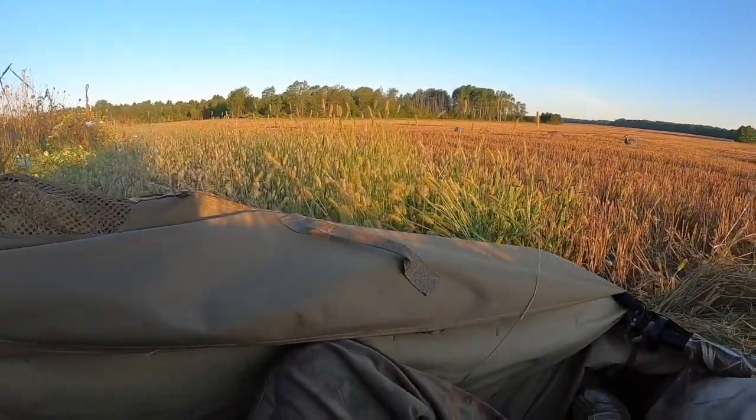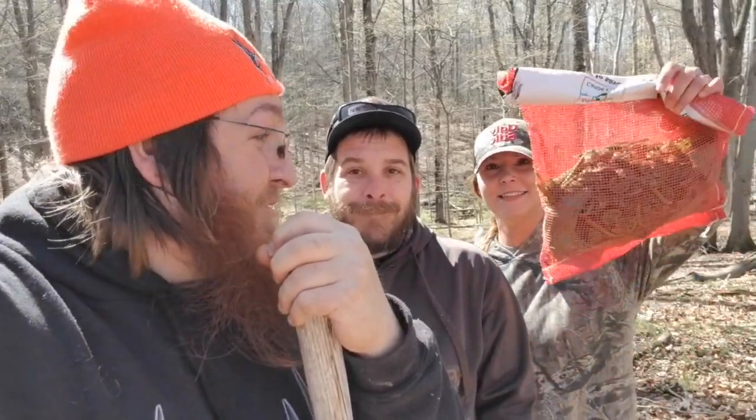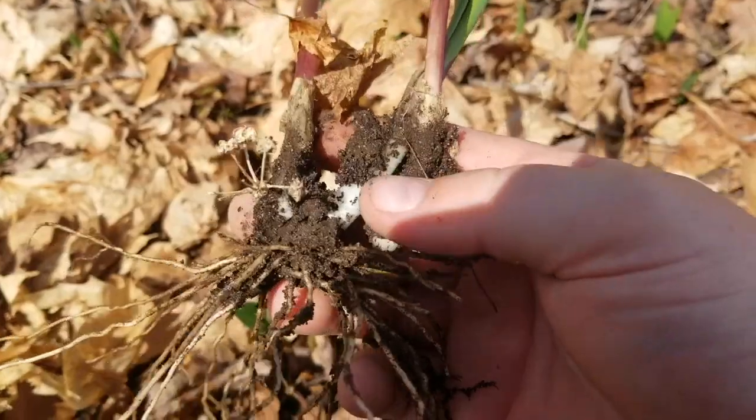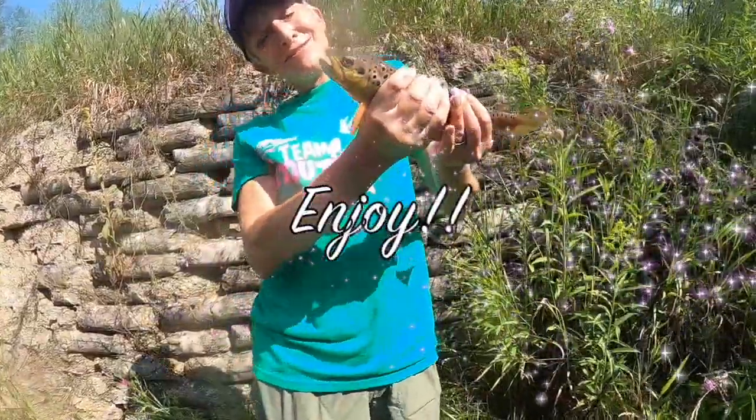Might go hunting, fishing, metal detecting. Might even do a little foraging too. I'm talking LT Outdoors. I hope you enjoy the show.